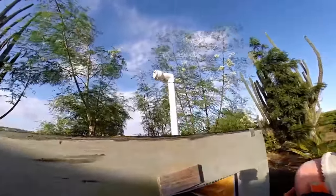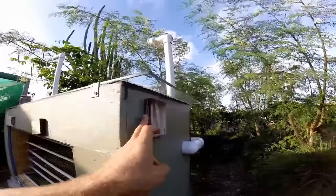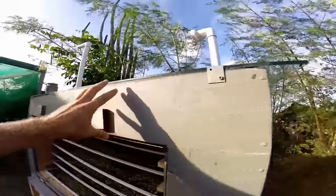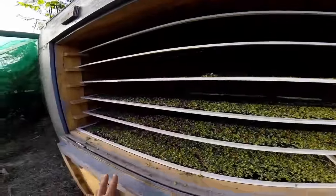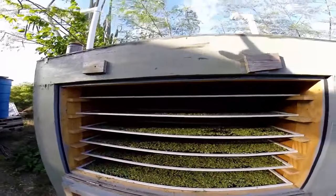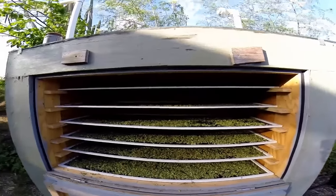So basically we've got this hot box with air vents sucking in fresh air, heating it up, dropping it down, and then going out both of the sides. Being sucked out because those are higher than this area here, which creates a current flow of air.